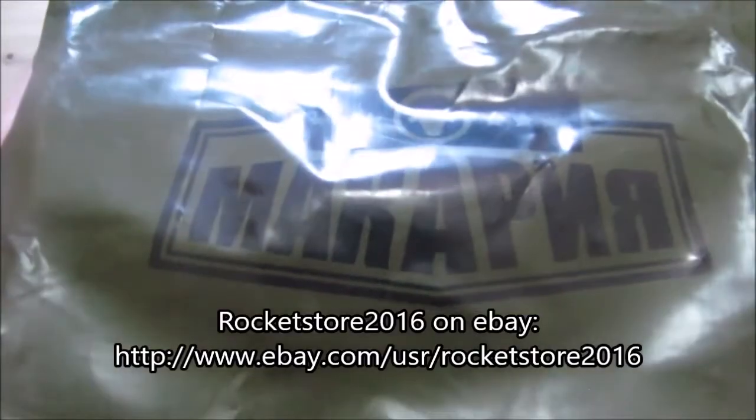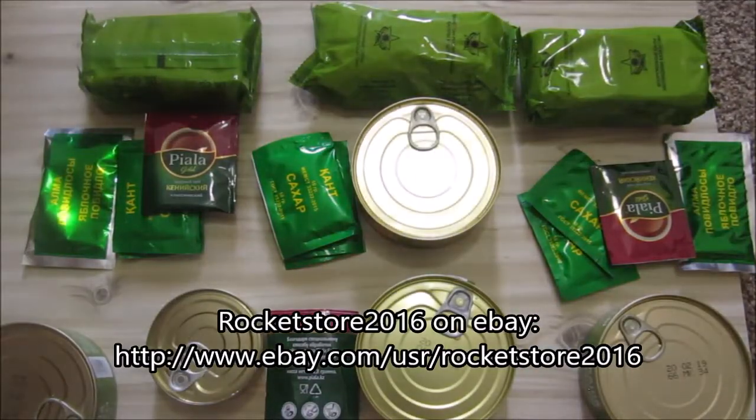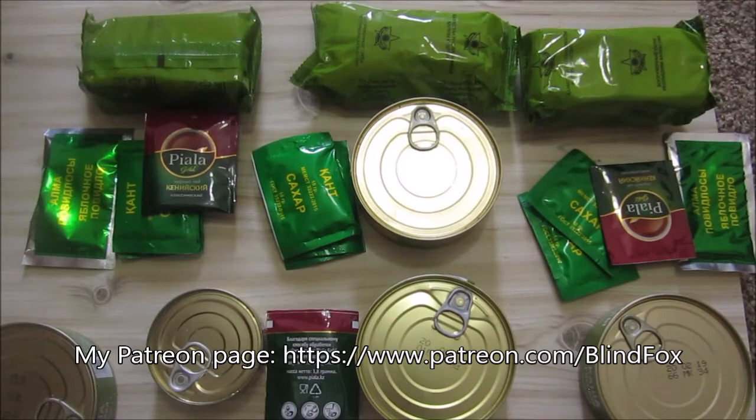For the next three videos, we'll see how breakfast, lunch, and dinner taste. Thanks for watching, please support the channel, please subscribe, and please go and donate on patreon.com. See you at my next ration review.